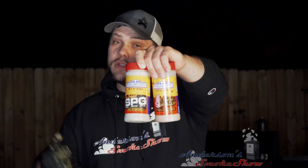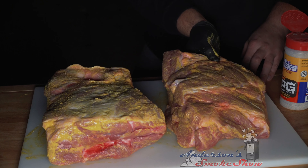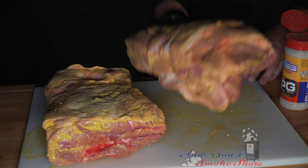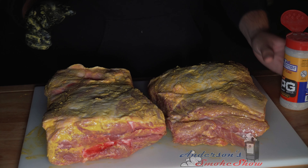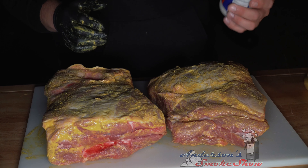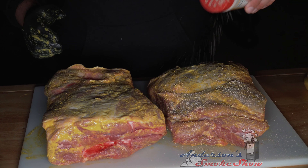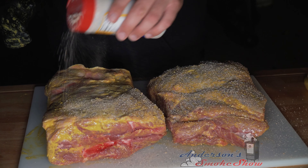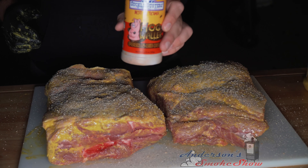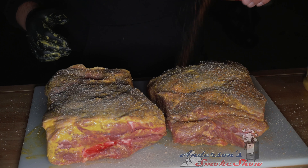We're going to hit both of the pork shoulders with both of those rubs. I'm actually going to flip these back over to fat cap up — I want to reduce the number of times I have to flip these. We're going to smoke them fat cap down, so we're going to season this side first. I've got that SPG and I'm just going to put a nice little coating down. Then the Hog Waller to get a little bit of color and more flavor.